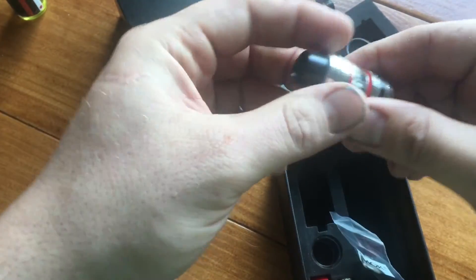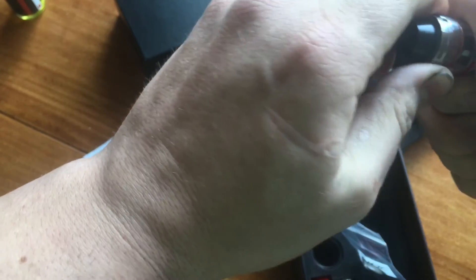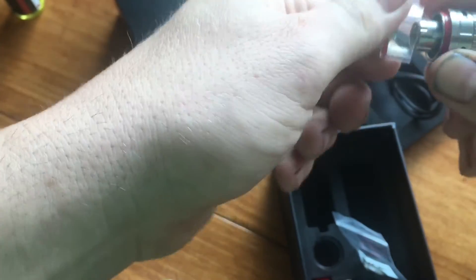Let's face it - anyone who's ever used a TFV4 knows that they drink juice like Gary Busey drinks the souls of babies. I mean, like Gary Busey drinks alcohol. Am I kidding? We all know he drinks baby souls.